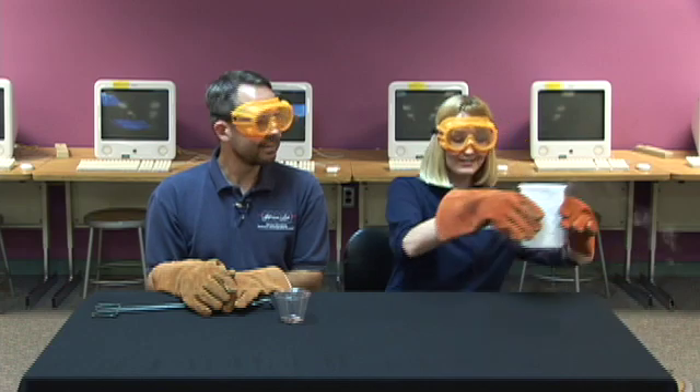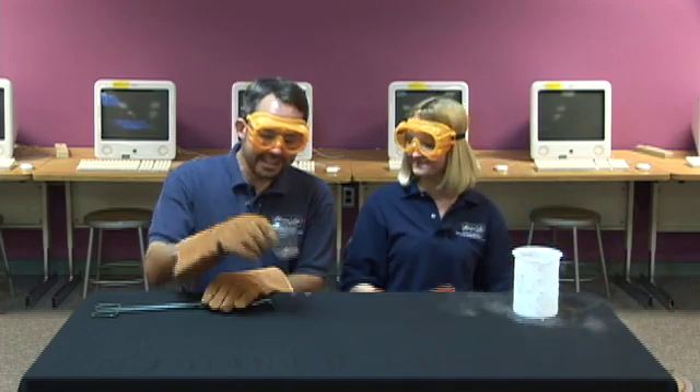Hi, I'm Joanna. And I'm Steve. And this is a container of liquid nitrogen. And this is a cup with a bunch of pennies in it. And just like any normal person would do in this situation, we're going to mix the nitrogen with the pennies.